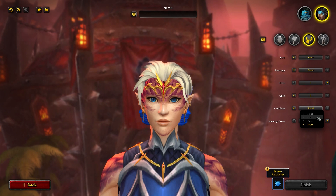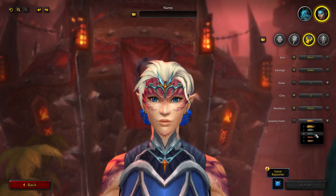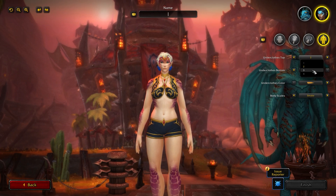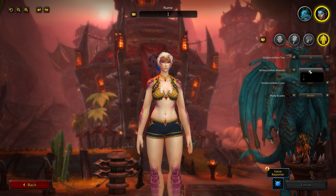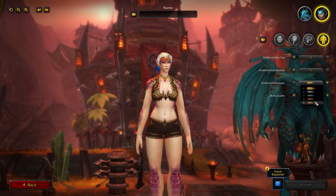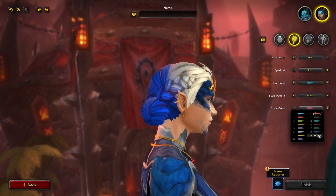There are necklace options for the female: Thorn, Gem, and Shard, which go over gear. There are five different options for your jewelry, which changes the color of your tiara, earrings, and necklace. Much like the male, you can change the color and shape of your underwear. For underclothes top you have four options. You can choose two different styles on your bottoms as well. Five color options to match your scales or gear. And of course you have body scales: Cinder, Smoke, Oath, and Wrath, changeable through the scale color option.